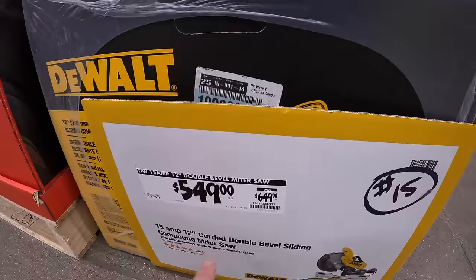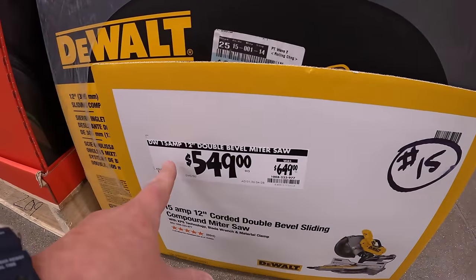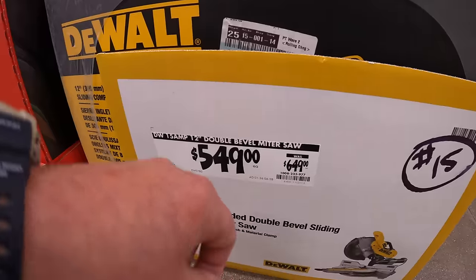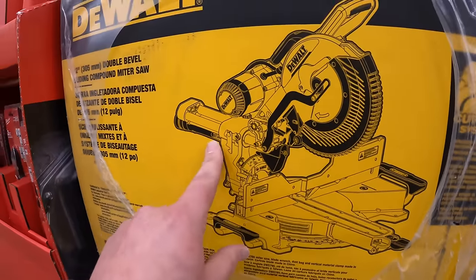$549, was $649, for their 15-amp 12-inch double-bevel sliding miter saw.